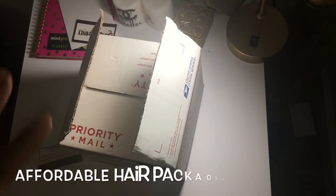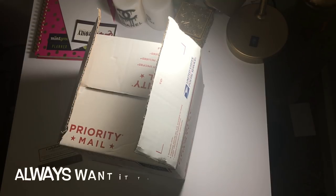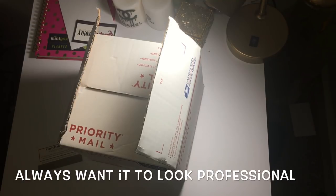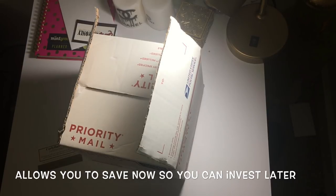And voila, you're done! This is a really affordable way to package your hair, make it look professional and polished, and show that you are a real company that cares about packaging and how your customers receive their hair. This is great to do while you're still saving up money so that you can invest more into your company.